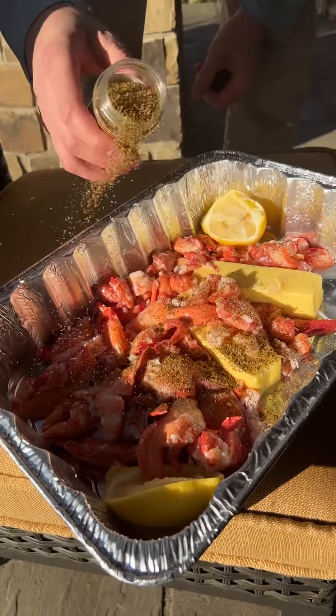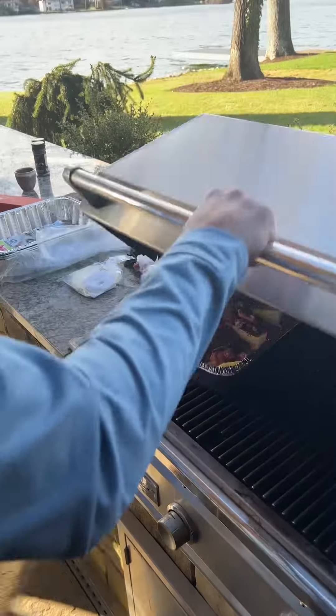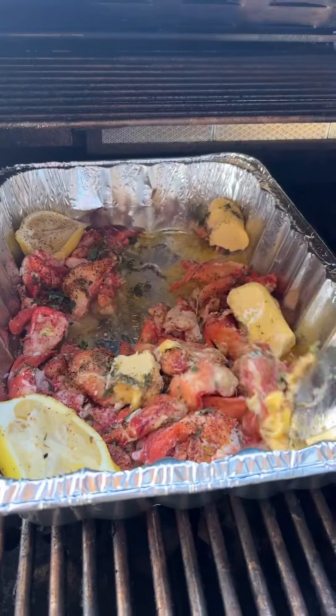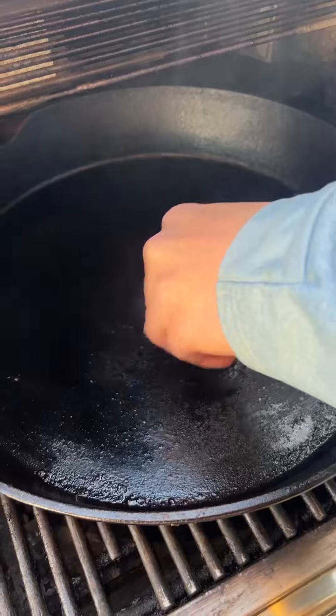Lemon pepper barbecue, butter, lemon, sage, thyme — we're gonna infuse this lobster meat and heat it up slowly on the grill. Some Japanese wagyu is the final touch — a little piece of wagyu fat.